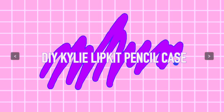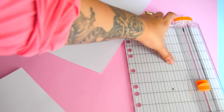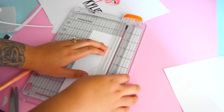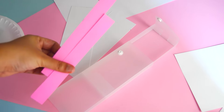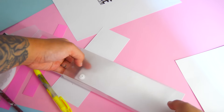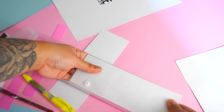For the final DIY, I'll be showing you how to make a Kylie lip kit pencil case. I got this clear pencil case box from Staples — it was perfect because it was the exact shape of a lip kit box. I measured the sides and it turned out to be 8x3, so using white cardstock I cut out two 8x3 pieces, and did the same for the more narrow sides using pink cardstock. Using Mod Podge, I applied a thin layer on one white cardstock piece and smoothed it out on the front side of the pencil case.